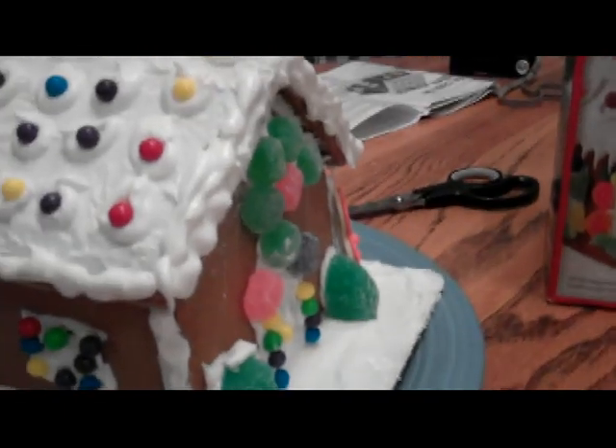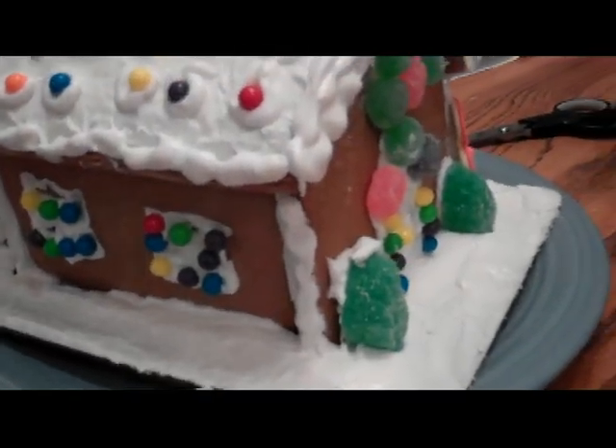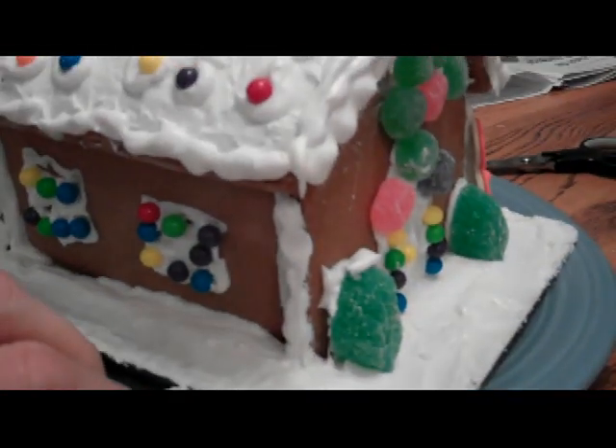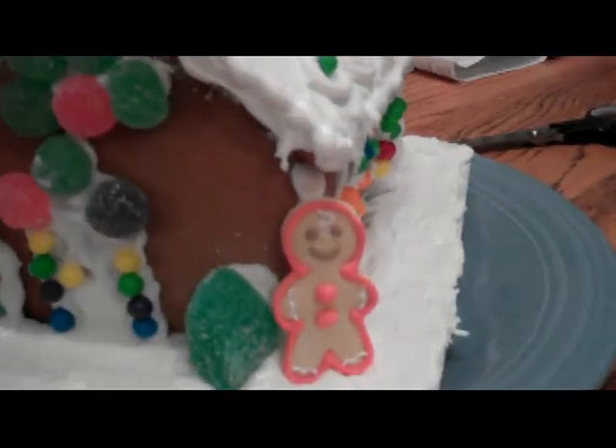Hello everybody. I wanted to film a quick little Christmas Eve terrain project me and my kids have done. We did a Wilton pre-baked gingerbread house kit. This would be a good little kit if your characters in your game are going to invade the evil gingerbread man house. Got some miniatures here to provide you some scale.